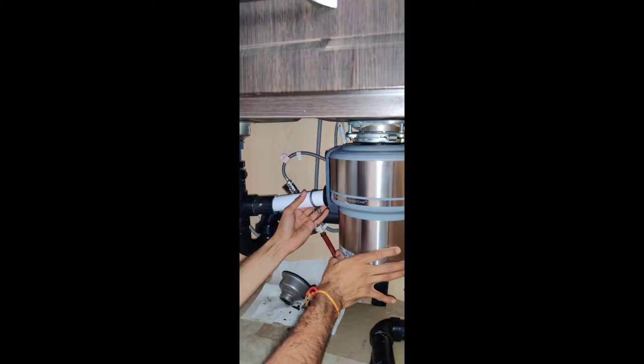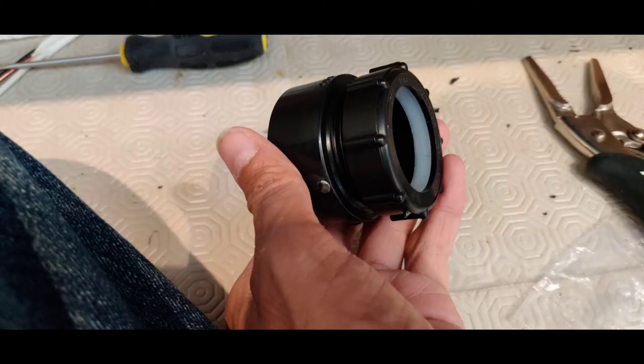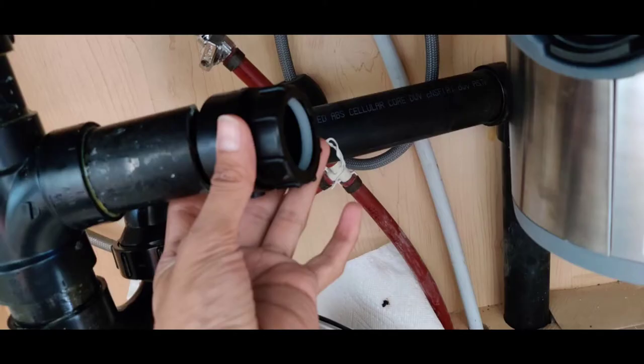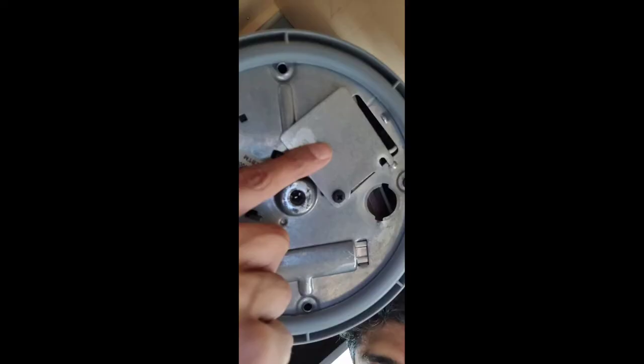The white pipe sits in the black hole from where the disposal unit is going to push all the food waste out. Here you can see the black pipe is back in place after tightening the slip nut, and the white pipe is clipped onto the unit. I used a coupler so the white pipe fits into the black pipe, keeping the unit nice and straight with no leaks. I also used some plumber's glue around the pipe to make sure there are no leaks.